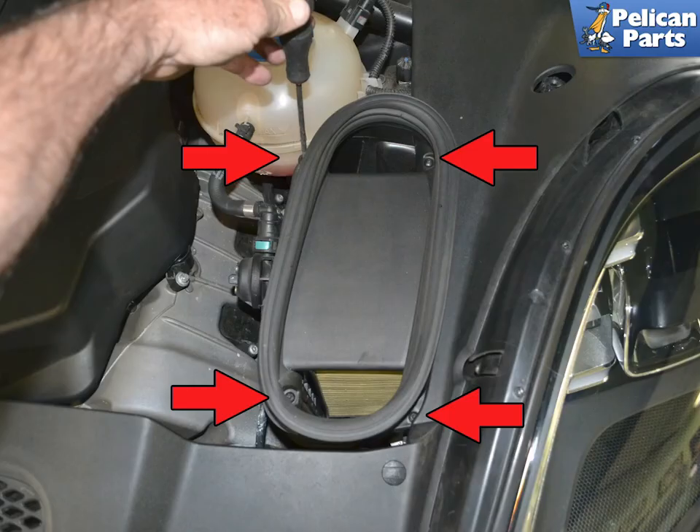Use a T25 torx and remove the four screws holding the lid to the top of the air boxes. The screws will stay in the lid. The left side is shown; the procedures are the same for both sides.